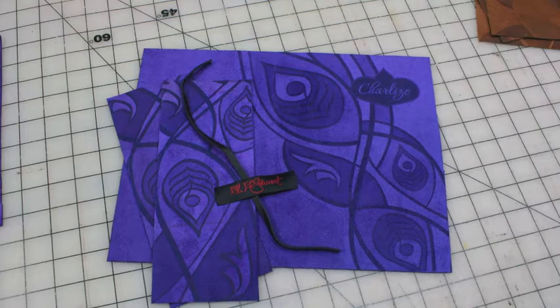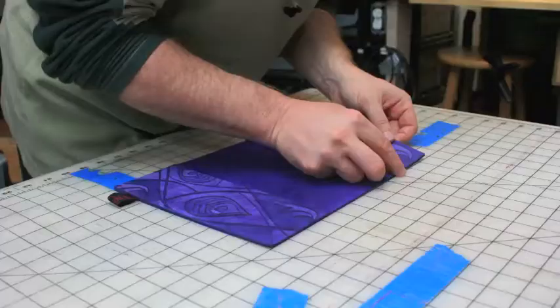This journal is made of hand-selected suede featuring Lisa Stewart's peacock illustration — that's me! We assemble all the leather pieces and parts to hold the moleskin journal.